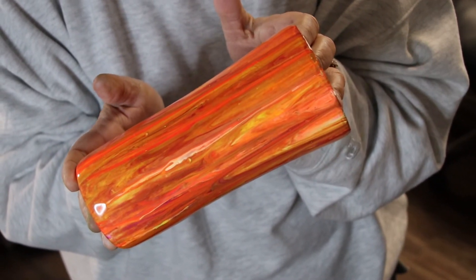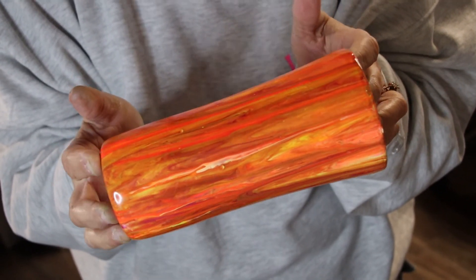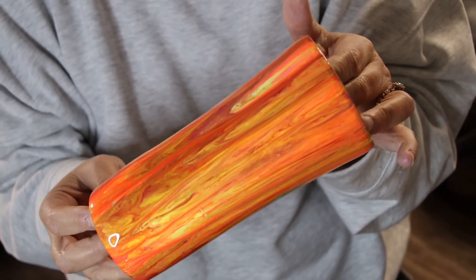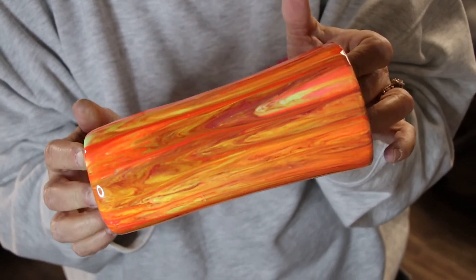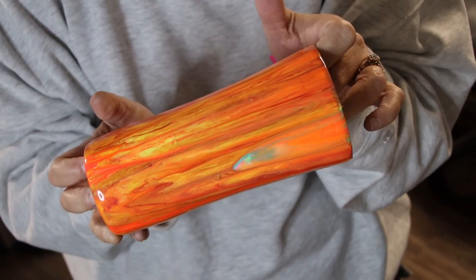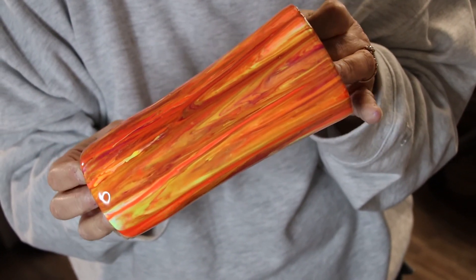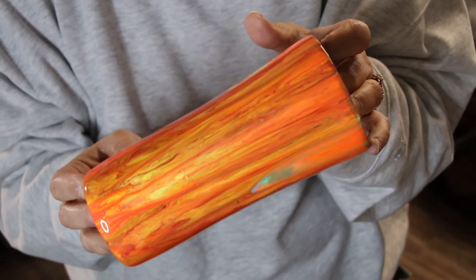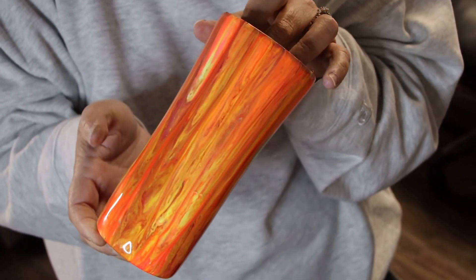I'm working on getting ready for number three — it's going to be a dirty resin pour. If you like this or have any questions, leave them in the comments. If there are any color combinations you want me to try, let me know and we'll give them a go and see if they're pretty. Make sure you like and subscribe so you can see more — I'll see you next time, bye!